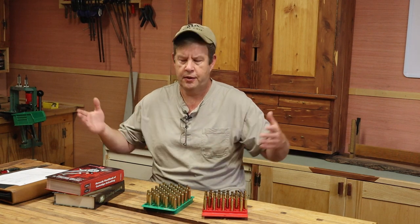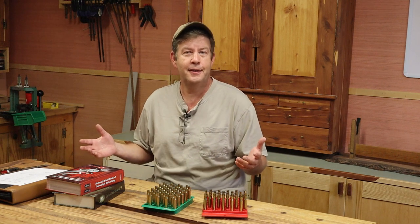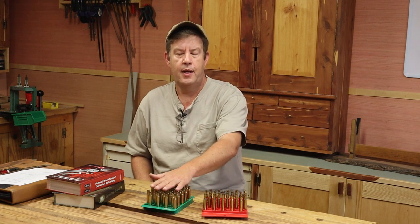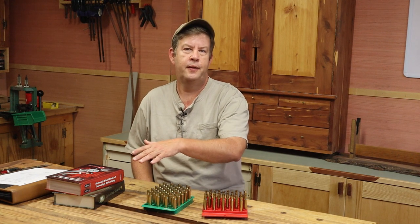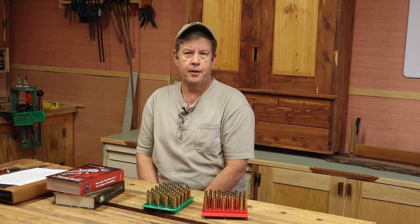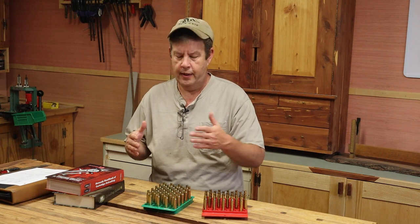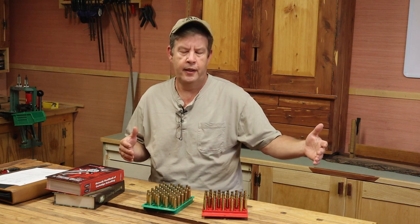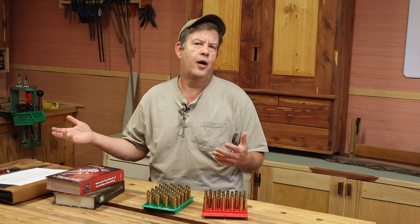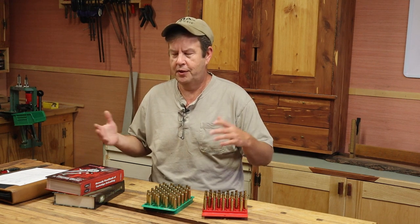Rather than just explaining all the different tests at once and talking for an hour about testing, I'm going to load up my cartridges and then explain what I'm going to do with each one. I'll load for the FN Supreme 30-06, run one type of test; load the 1903 A3 and run a different test; and also load for the Winchester Model 70 Westerner and run a third type of test. By the end, I think you'll understand the whole testing thing — what different tests are out there and what different people are trying to achieve.